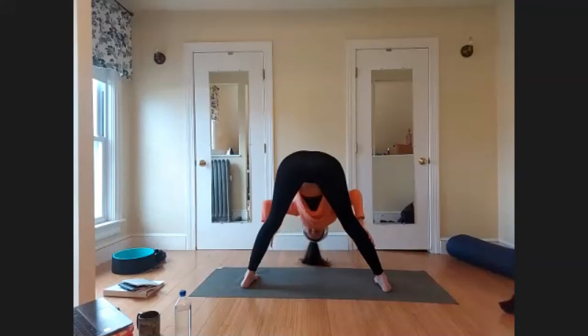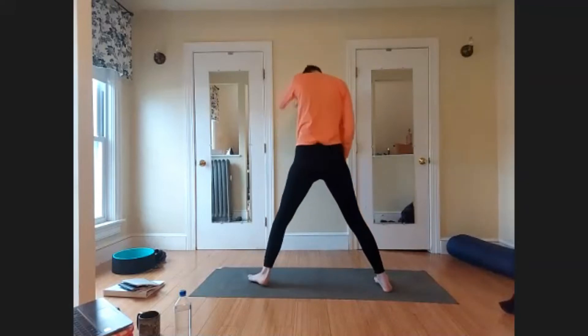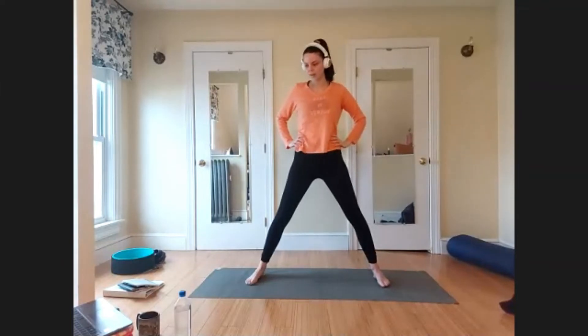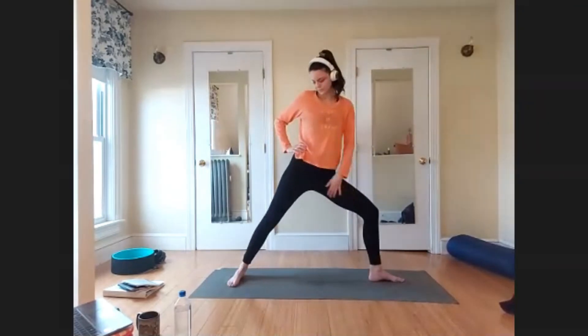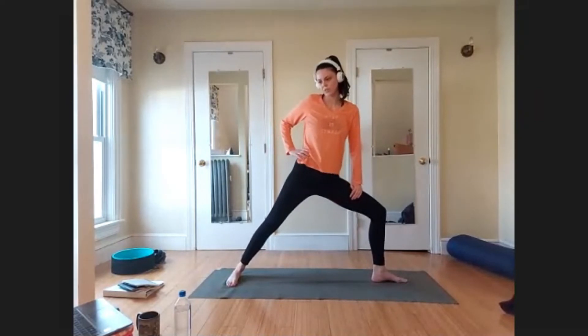Very slowly, when you're ready, begin to walk your hands up the legs and roll your body up one vertebra at a time — head is last to come up. Pause for a moment at the top, let the blood settle, and let your vision return. When you're ready, turn your left foot to face out and come into Warrior II on the other side.